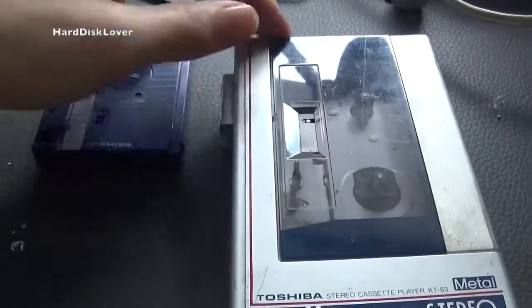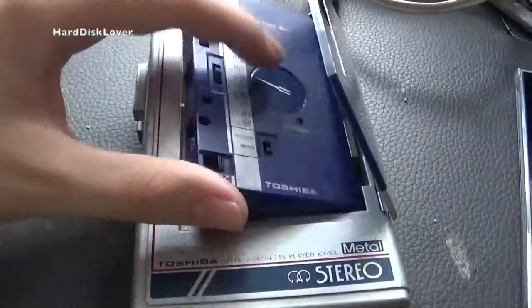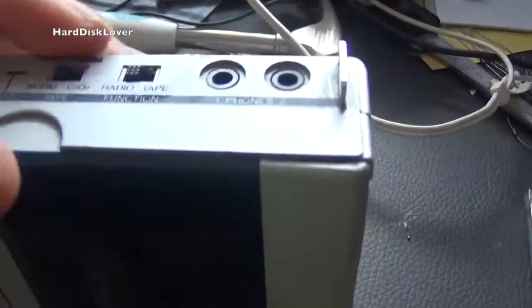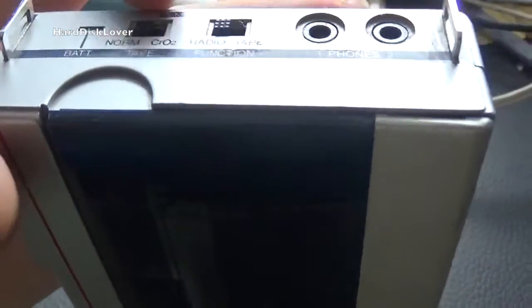While the tuner and everything works great, the thing runs on 6V. You have two headphone jacks on the top and you just select what function you're using — whether you're using the radio or the tape. We also have a battery indicator, so two people can listen at the same time.